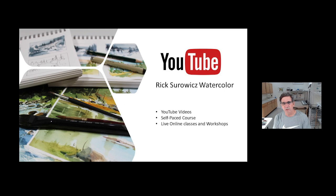Hi, this is Rick. I'm here in my studio. Welcome to my YouTube channel, Rick Serwitz Watercolor. At any time during the video, you can click on the link that appears in the lower right-hand corner to subscribe to my channel. If you want to see more of my videos or learn more about my self-paced courses or live classes, you can click on the links that appear at the end of the video.